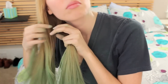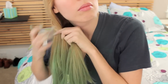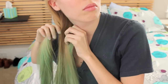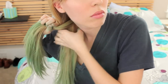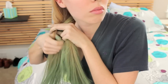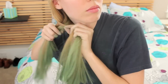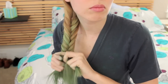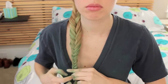If you want to add a fishtail, split your hair in two and begin adding one tiny section from the left to the right side. Now take a section from the right side and add it to the left. Begin again by taking a very small section from the left and adding it to your right section of hair, and then again taking a section from the right and adding it to the left. You'll just continue switching back and forth until you reach the ends of your hair. Finally, tie it off with a hair elastic.